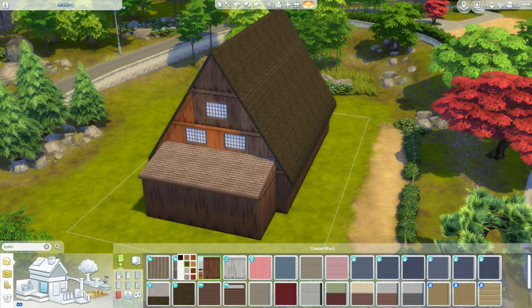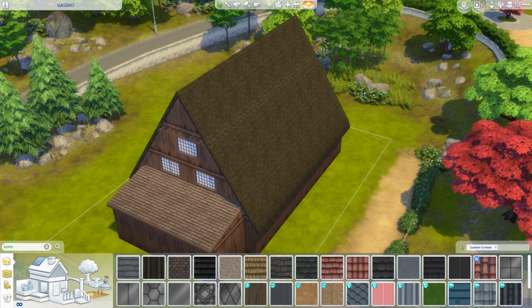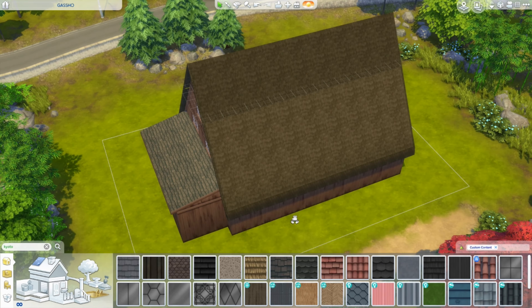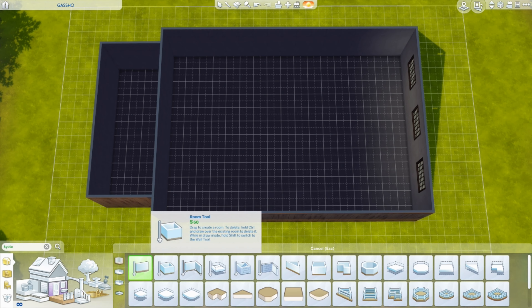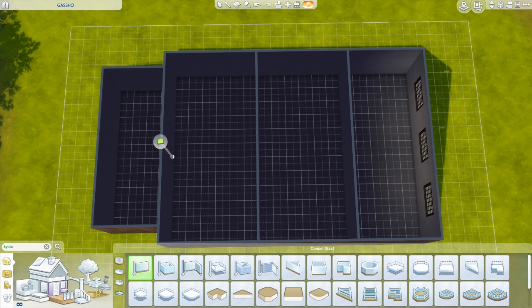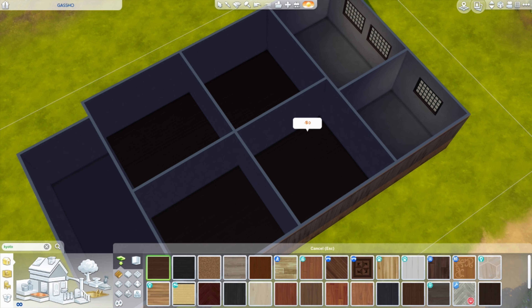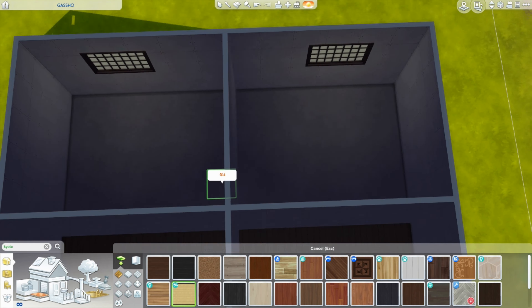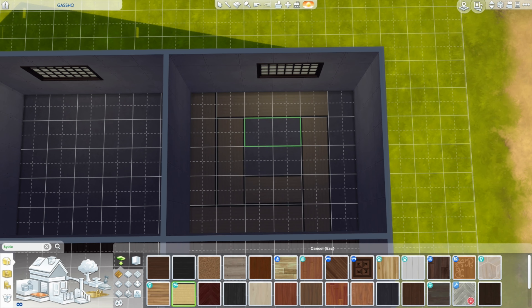The east-west facing roof maximizes the amount of sun they can get, which helps melt the snow and keep the thatch dry. The steepness of the roof also helps keep the heavy snow load off — we're talking feet and feet of snow. Just like with the traditional minka and every other traditional form of architecture, no nails are used. This is all timber and rope resting on the soseki foundation stones.